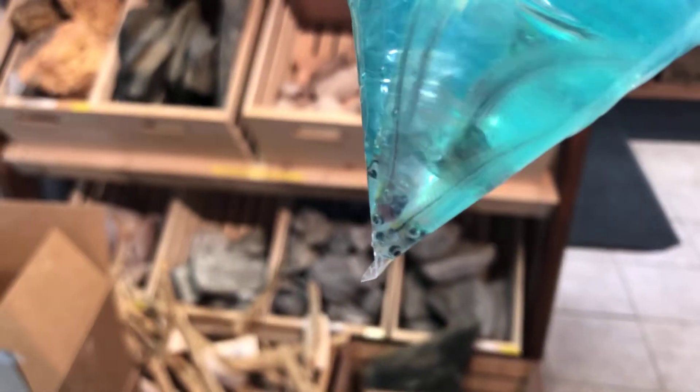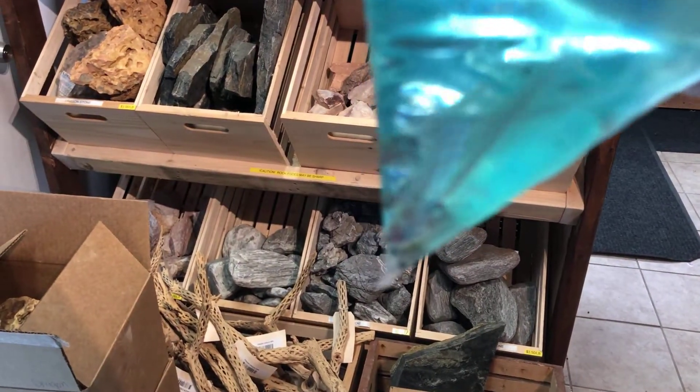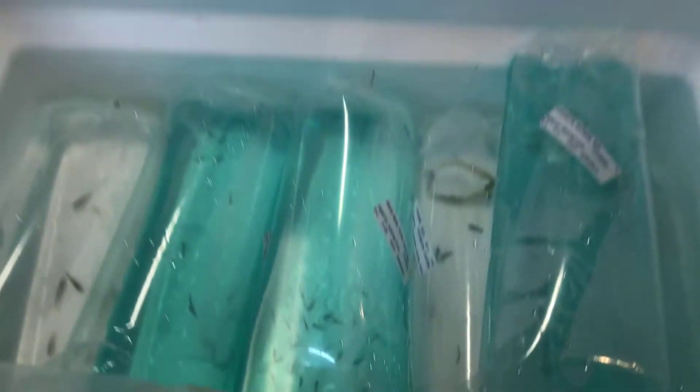We've got some glass catfish. I think they're in there — yeah, there we go. The camera just doesn't even want to focus on them. We have some shrimp — a big orange blob of orange sun-kissed shrimp. Neocaridinas.